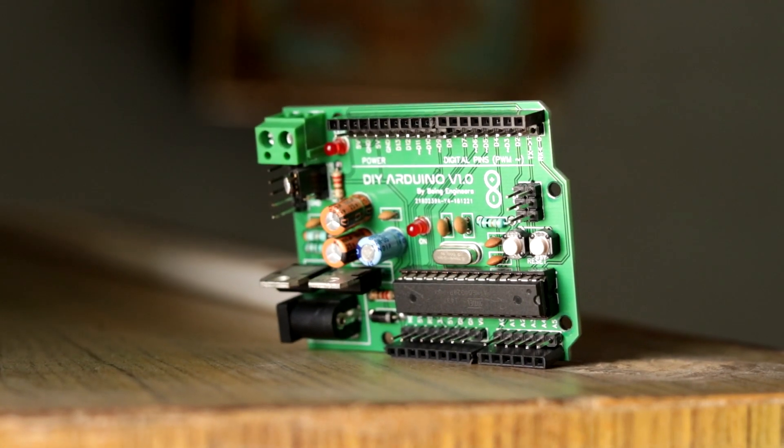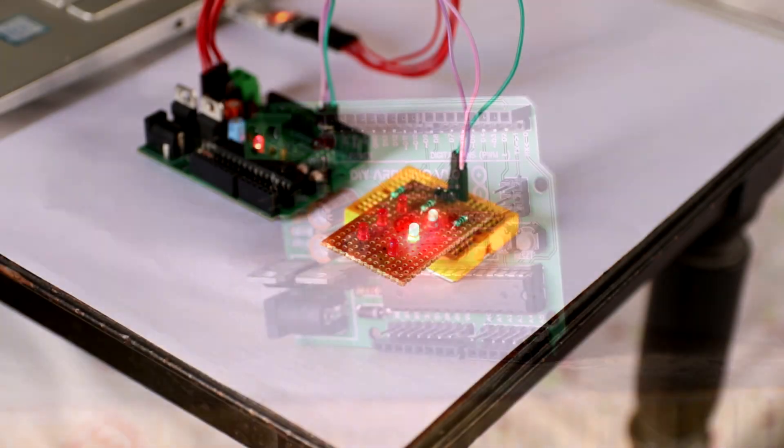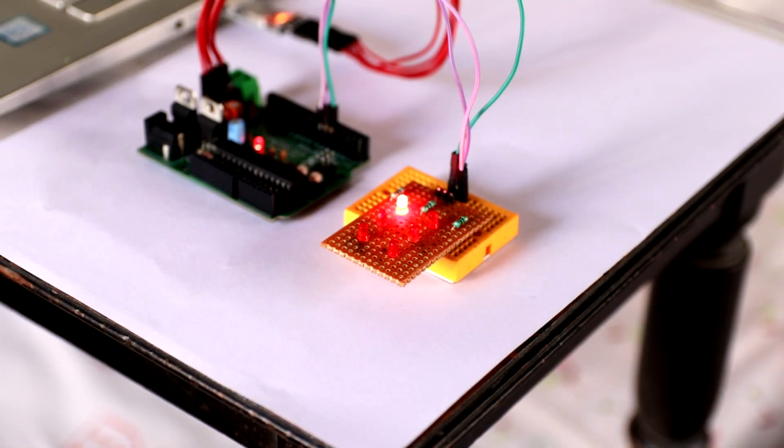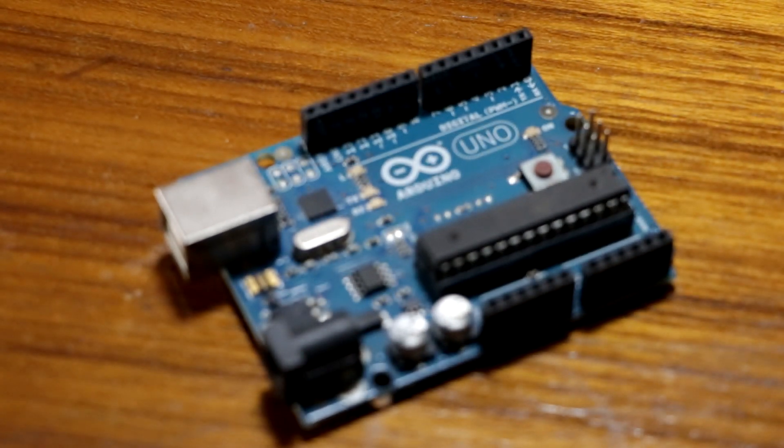Hello guys, welcome to Being Engineers. I'm Shuvuvik and I hope you're all doing great. In today's video, I'll show you how I made my own Arduino Uno board using the ATmega328P IC. But before starting today's video, let me thank the whole Arduino community for the immense support that's been provided throughout the years.